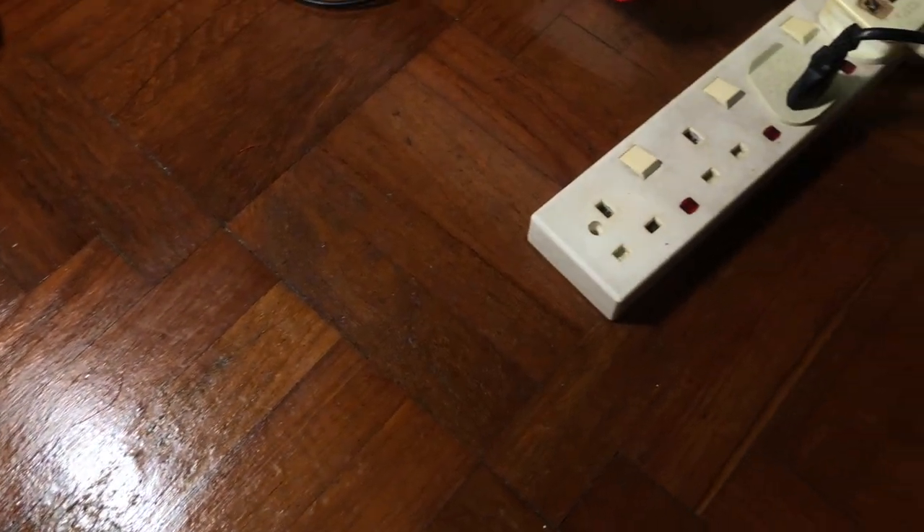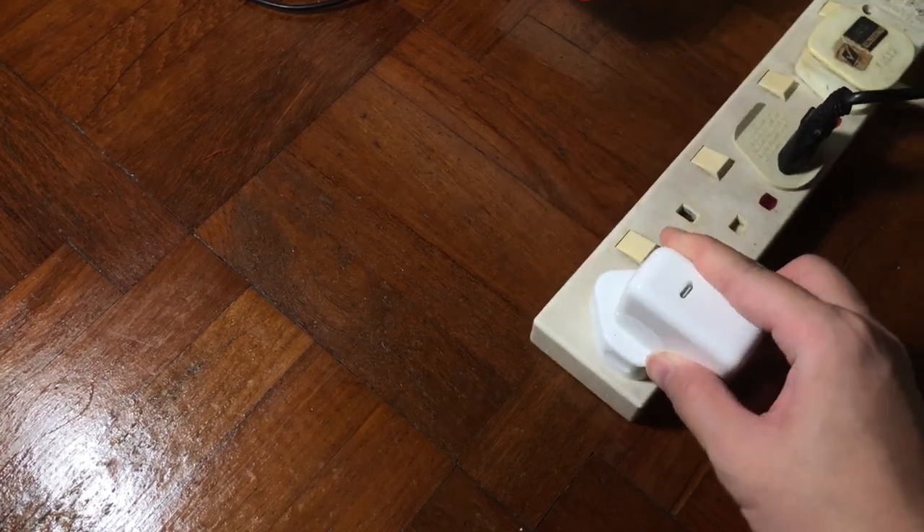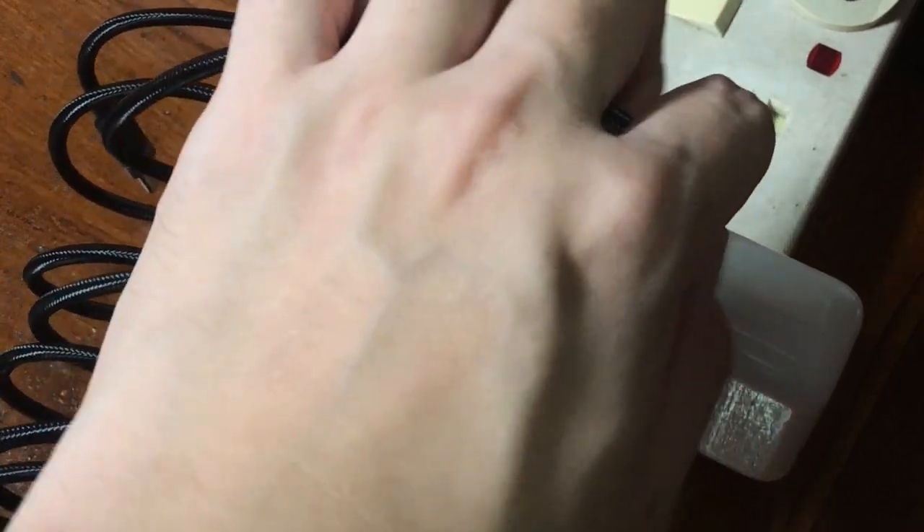Right now I'm going to test my keyboard to see if it's working. I'm going to use this USB Type-C charger from Apple along with the Mophie USB Type-C cable.